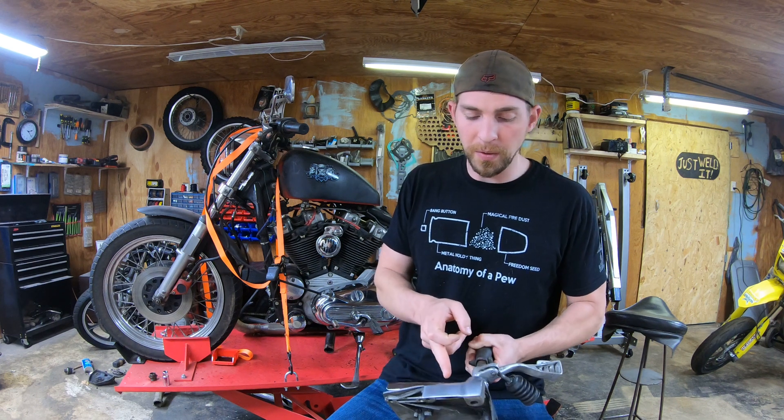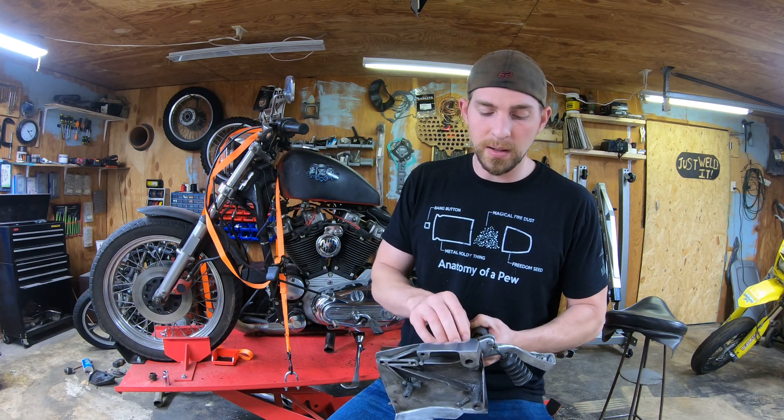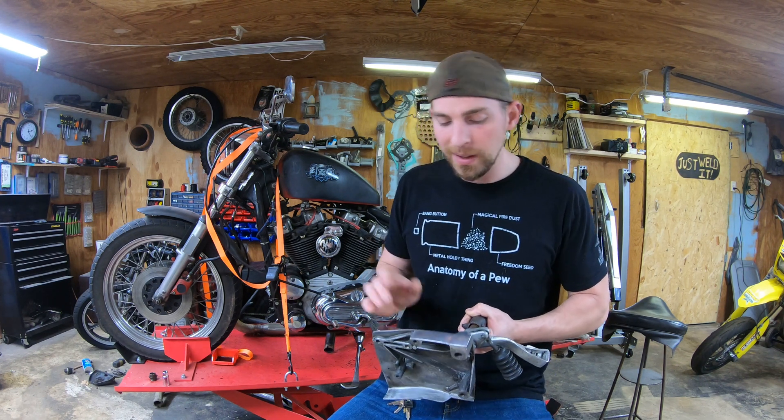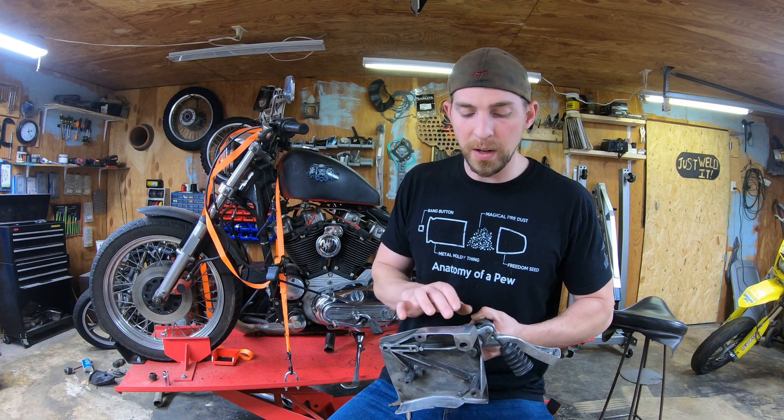Just prep up your material really good. I V-ed it out at about a 45-degree angle, and after reading over the instructions I should have used a wire brush while it was hot to help break up the oxides on the surface of the aluminum. I didn't do that — it gave me a little bit of a fit, but nothing I couldn't deal with.